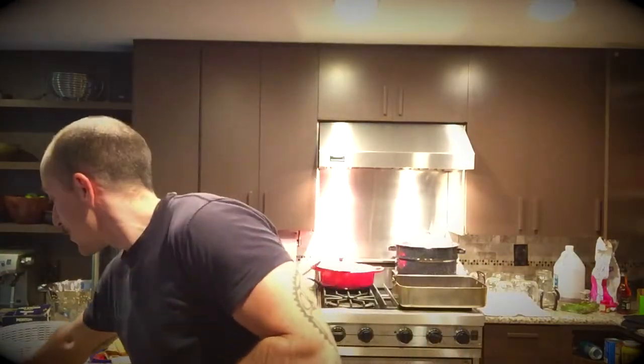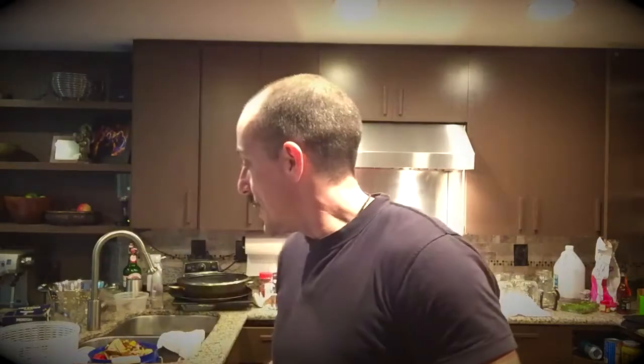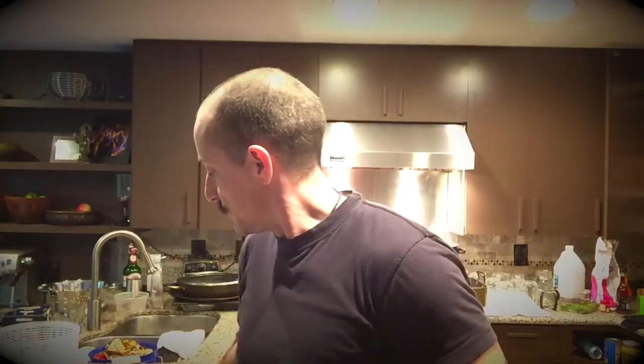However, chanterelles — which are the premium Northwest mushroom — don't do well dehydrated. It's a primitive, older mushroom, and its molecular structure is such that when it loses water it won't take water back on very well. So when you dehydrate it and try to rehydrate it, it ends up becoming this chewy, yucky mess.